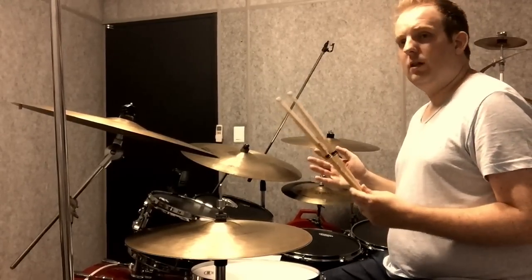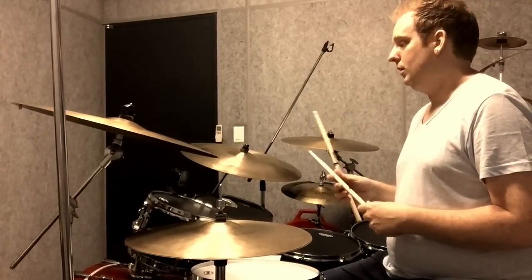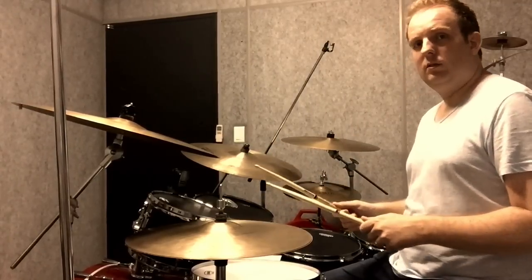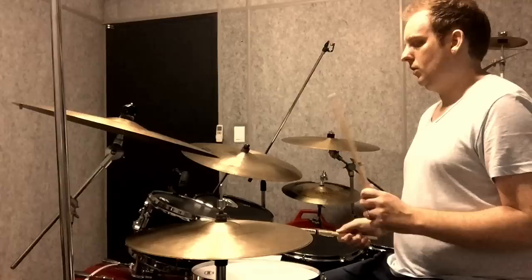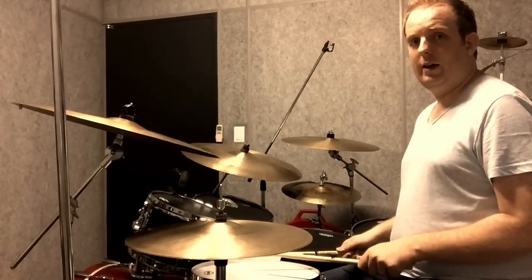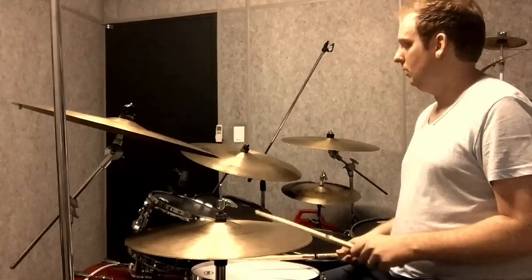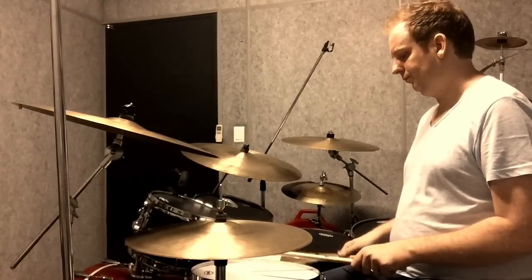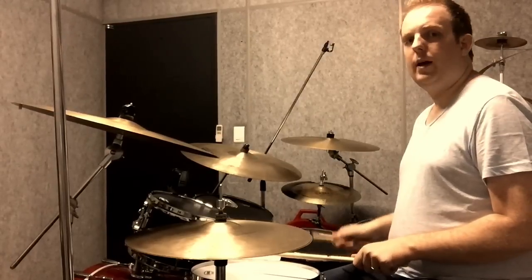Now, first, one really important rudiment in this lick is the paradiddle-diddle. So for those of you that don't know, it's: right, left, right, right, left, left.